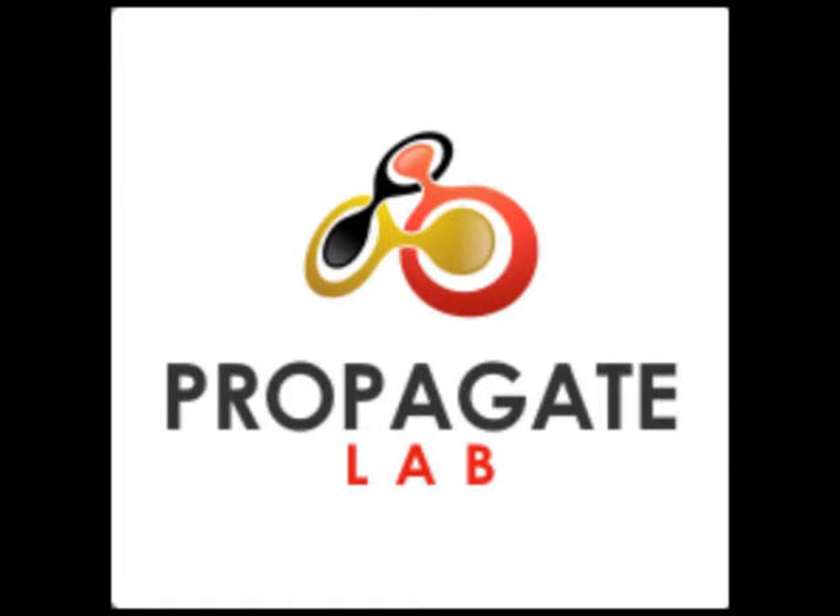Thank you for taking the time to learn how to do a wet mount slide with Propagate Labs. I'll continue to add to this lecture series on YouTube as I have time available, and we'll continue to look at some cool cultures under the microscope and learn a little bit more about what makes our beer. Cheers!